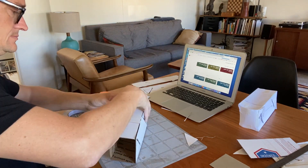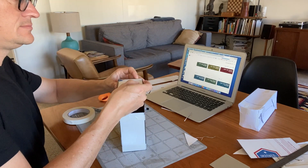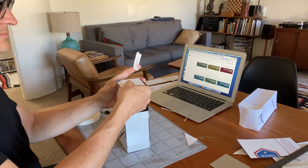Now it's still going to be a little bit floppy, but as you get the ends on, that's when things start to really stiffen up and it starts to really feel like a box.